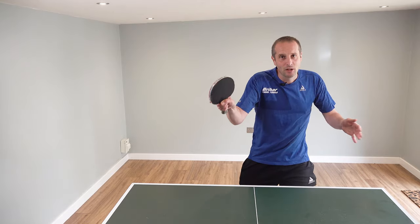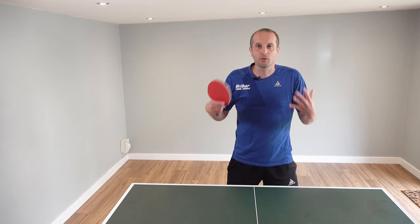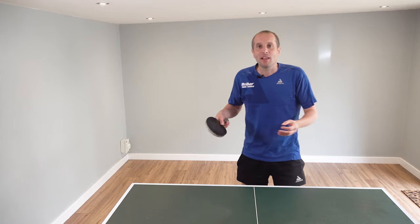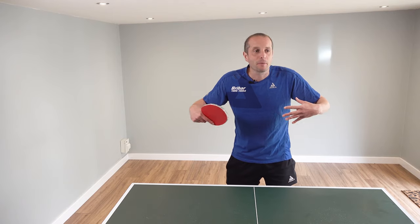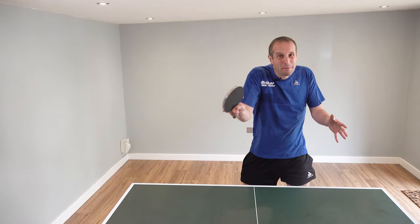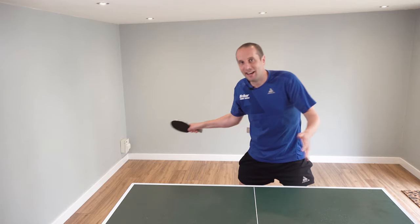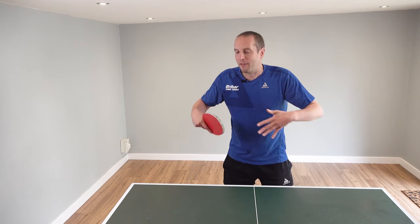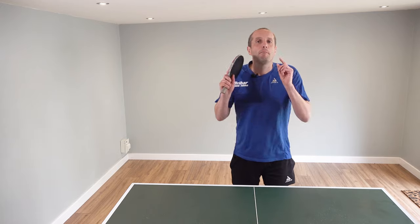So why do many of us get tense when we play table tennis matches? I think it's just a natural consequence of competition. When we're playing a match there's lots of randomness, lots of uncertainty, and we really want to win. When you combine all of this, it can make us tense up. It's completely understandable — it's a very human reaction, and it's not a failing.